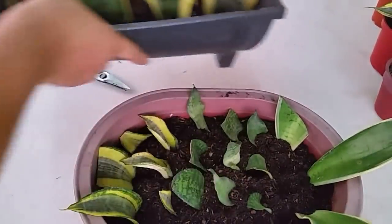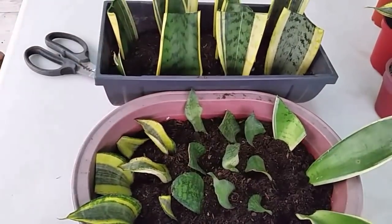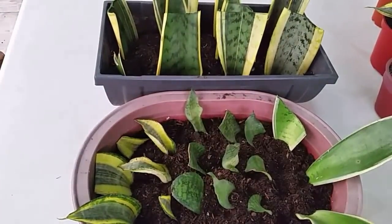I keep them on my balcony, away from direct sunlight and rain. I waited for a week before I start to give some water, just enough to moisten the dry soil.